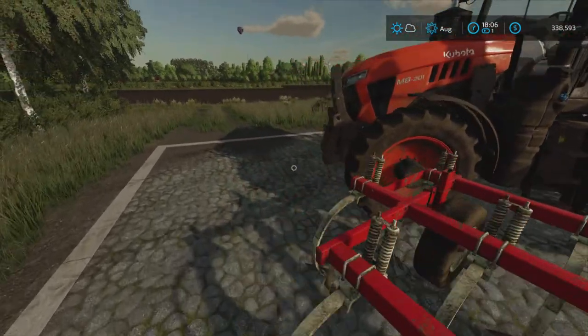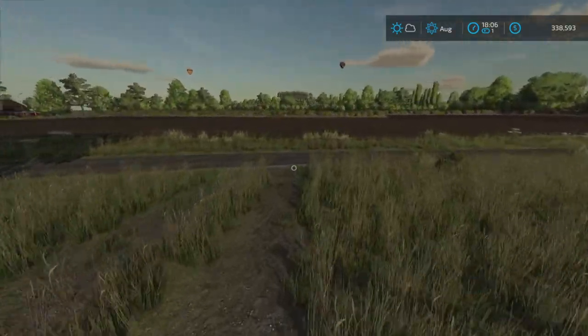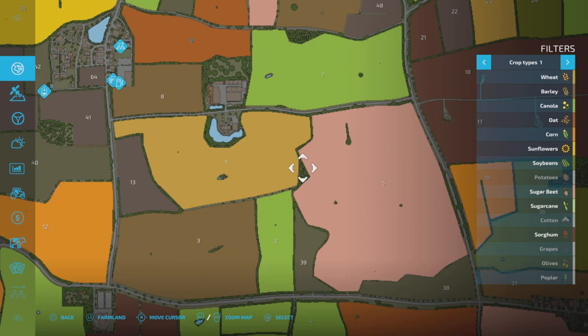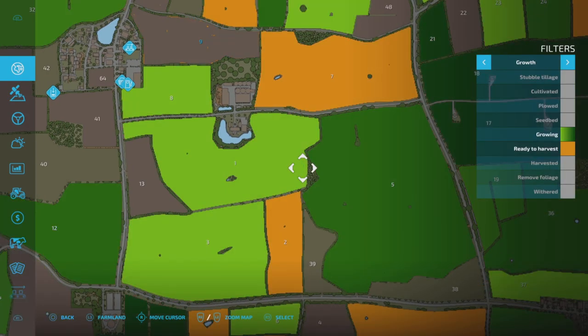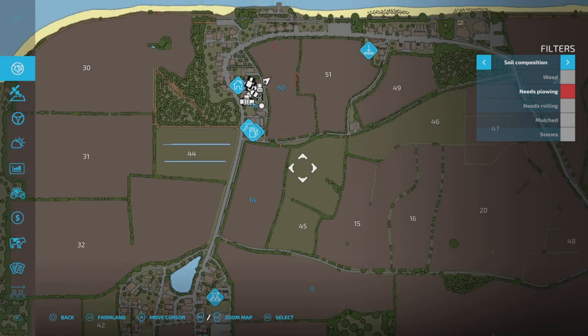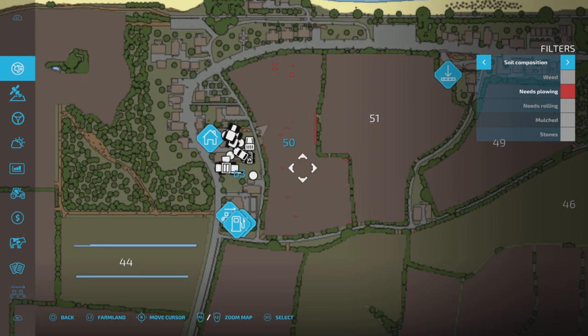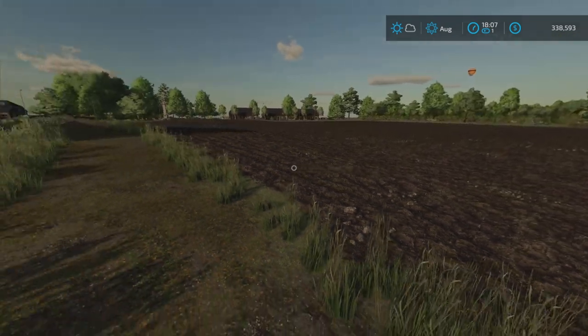So that's what I used to finish up this field here — plowing that needed plowing — and if we take a quick look over at our PDA, at the 'needs plowing' status, we have successfully, at least mostly, cleaned up this field to my satisfaction now.